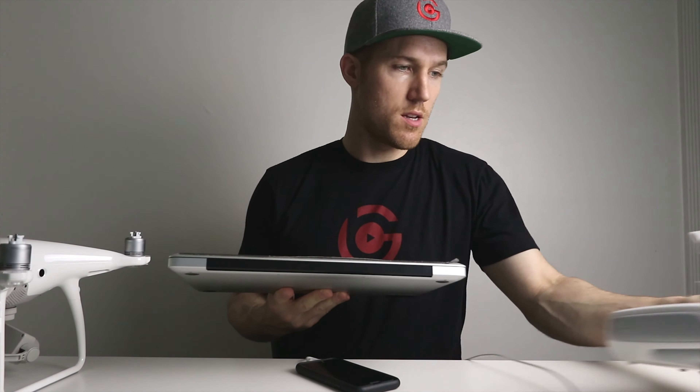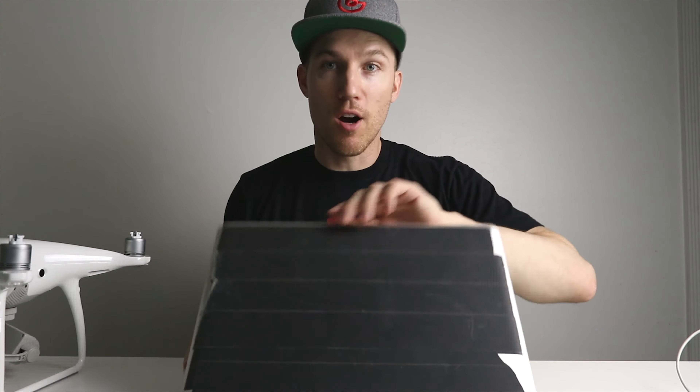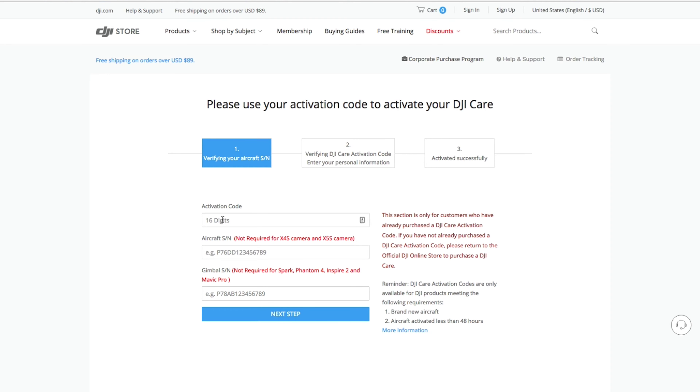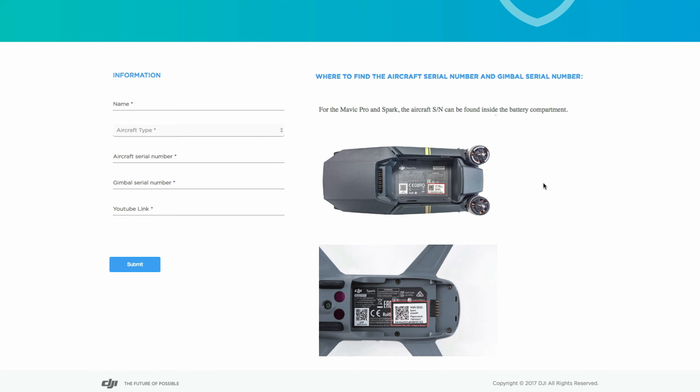Now that we've activated the drone, we're going to add DJI Care Refresh on our computer and then use DJI Assistant 2 with the USB cable to download the latest firmware. I recommend you download firmware via computer rather than your phone because it's a more secure connection. If it fails over the phone it can take a long time, and if the update gets interrupted it can potentially corrupt your drone to the point where you'd have to send it back to DJI — that's rare, but the computer method is much more secure.